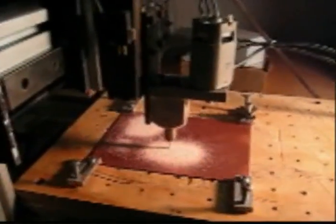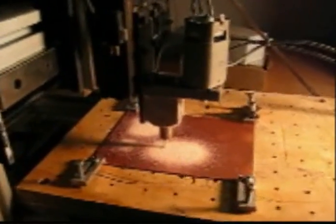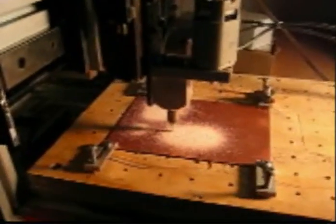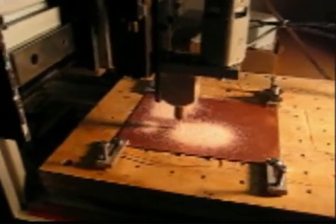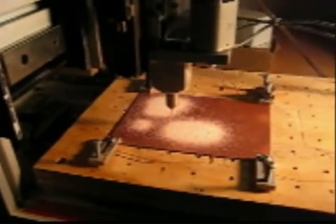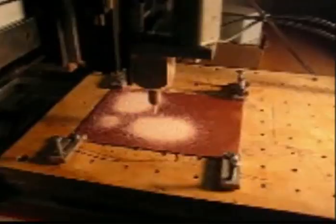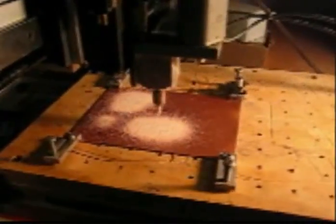There are other bits that can be included — various router bits. If you want to remove large areas or large sections of the copper plate, you'd use a router bit. But for putting these squares in, these island squares, the engraving bit works perfectly for that application. Again, this is N6QW and we're watching the circuit board being made here with the three-axis CNC mill.